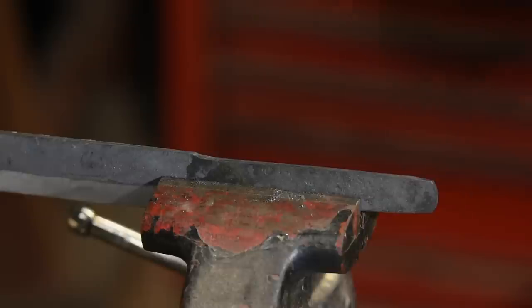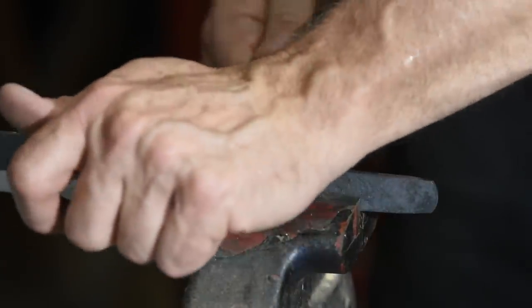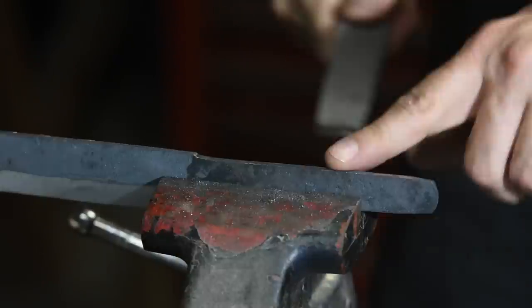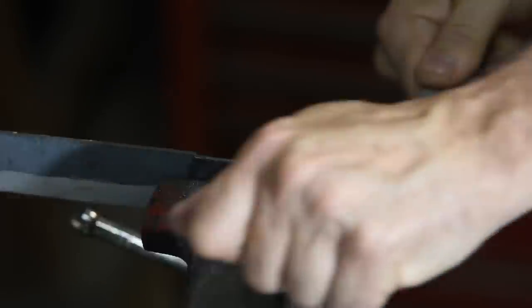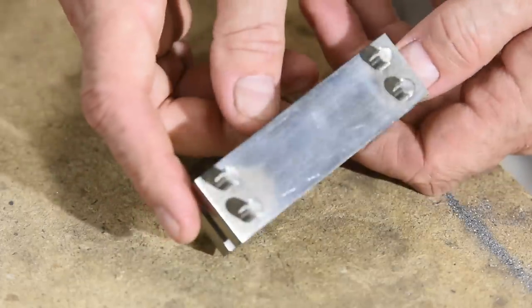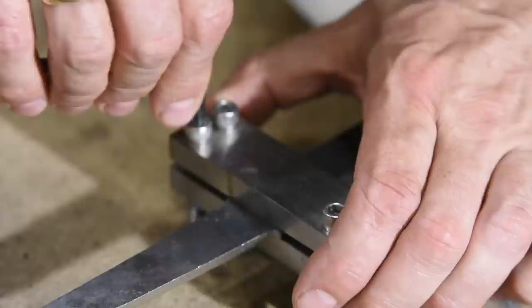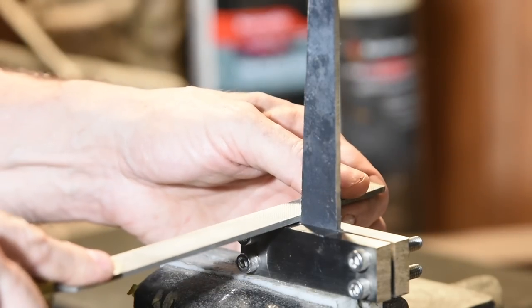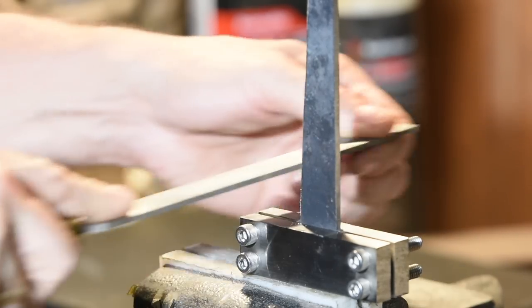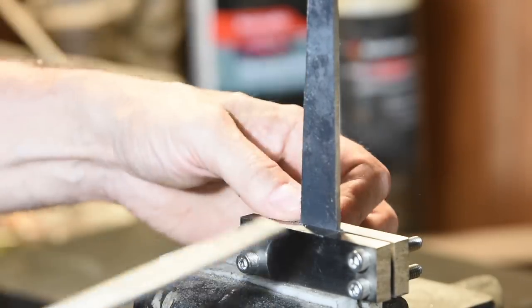I'll also work the tang, again using the file on one side and the belt grinder on the other. Both work equally well — the belt grinder is roughly five times faster. I'm forming a neat little shelf at the juncture between the tang and the blade using a little gizmo called a filing guide. You can buy them from knife-making suppliers, or you can make them yourself as I did this one. By filing right down flush to the file guide, I'm able to assure that the little shelves on each side of the tang will mate dead perfectly with the bolster, which I'll use to form the front face of the handle.